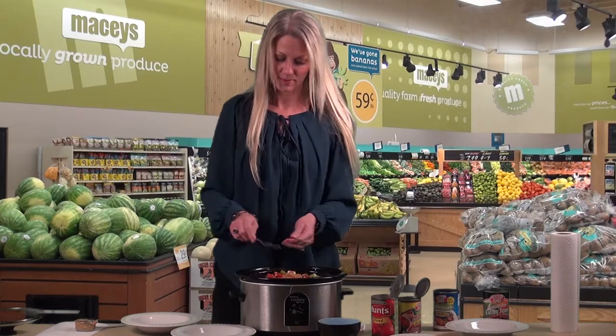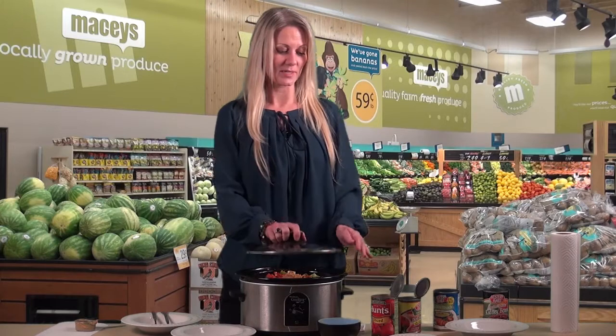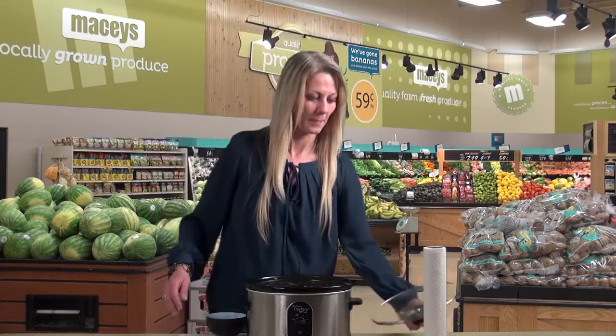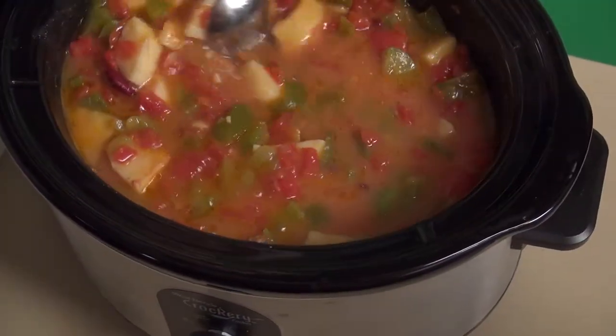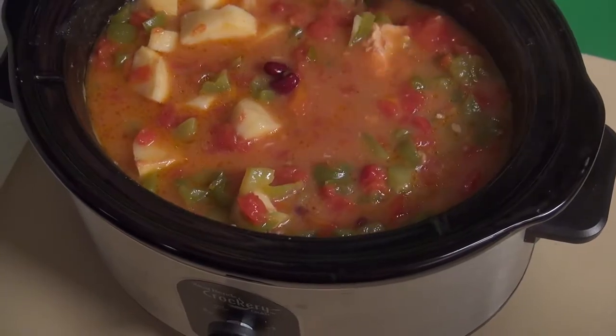It really is as simple as that, so we'll see you back here in about five hours. Well, it's been about five hours and we're back ready to try our stew. I'm really excited about this one — it smells really good, it's hot.